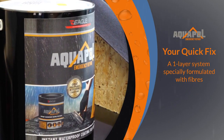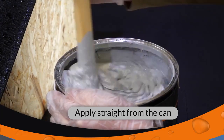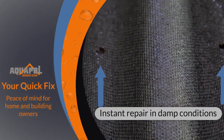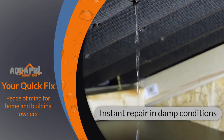Aquapol is a specially formulated high-performance roof coating containing fibres. It is applied straight from the can in a single coat application for the repair and refurbishment of failed industrial and domestic roofs. Aquapol can be used in damp conditions to instantly repair leaking roofs, leaving vulnerable areas watertight for peace of mind to home or building owners.